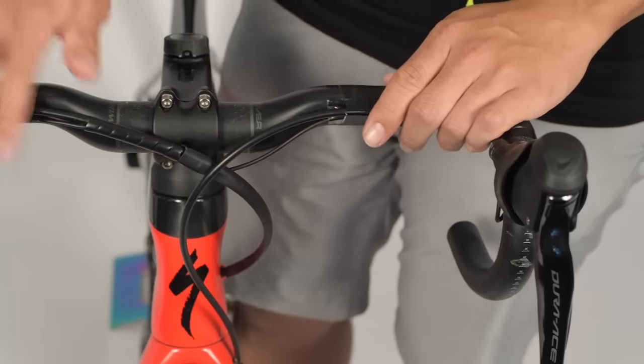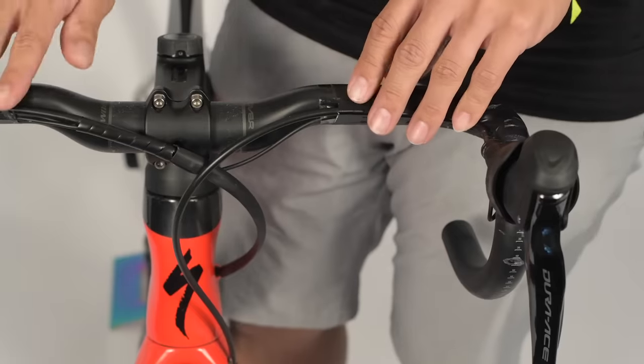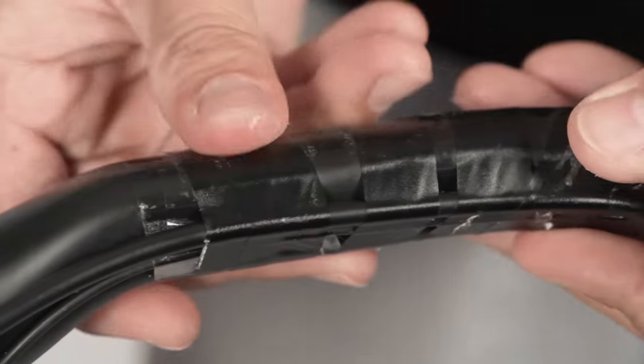We've already removed the old bar tape, so let's take this chance to inspect our handlebars and make sure all of your wires, hoses, and housing are secured. If anything is loose or out of place, now is the time to secure it with some electrical tape.